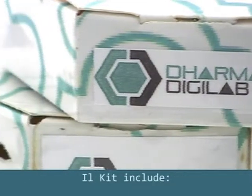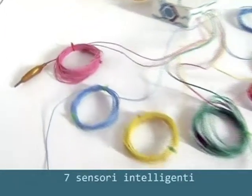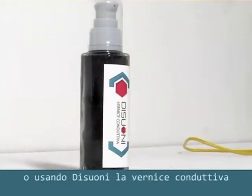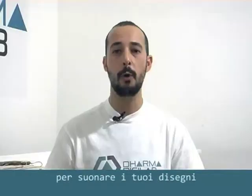The kit includes 7 smart sensors. You can easily connect at a conductive surface, fluid, or using D-Suoni conductive paint to play your drawings, and it's very easy to use.